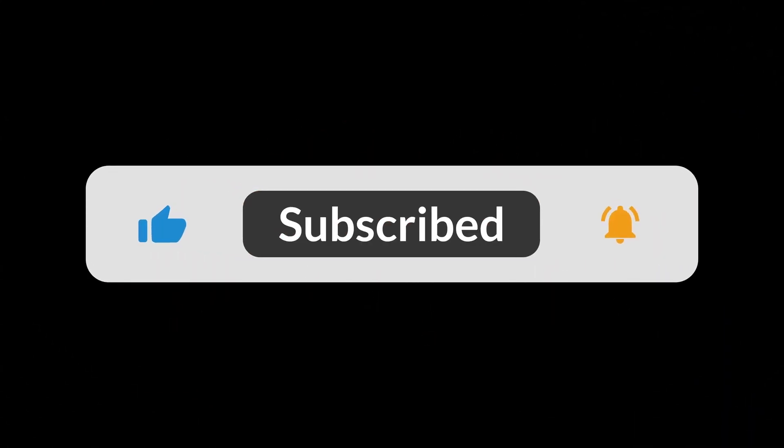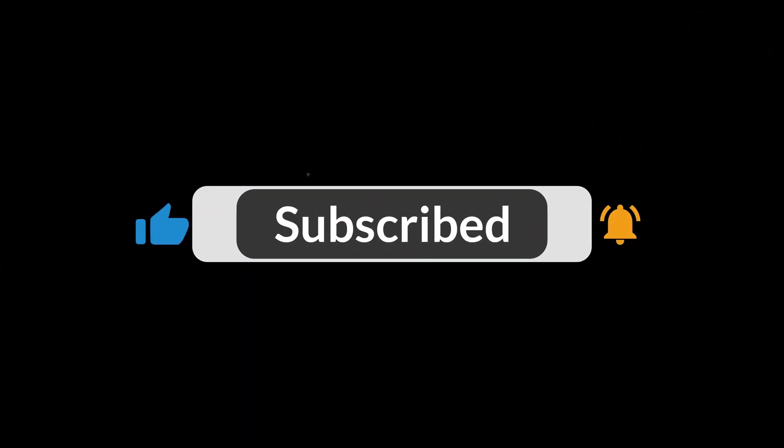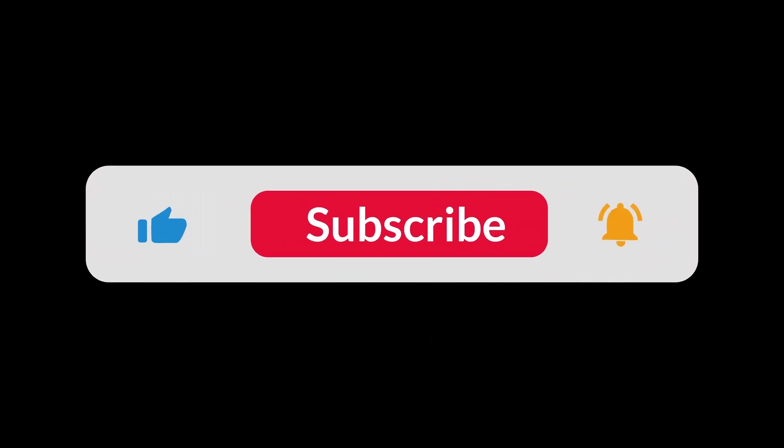You can find the Amazon purchase link in the description below. Hope this video is helpful to you. Thanks for watching.